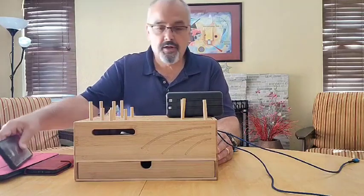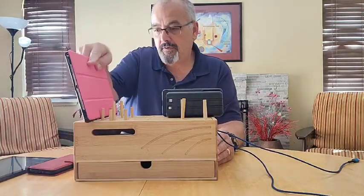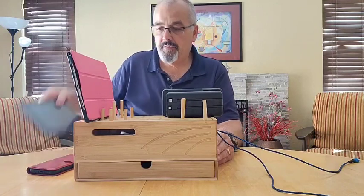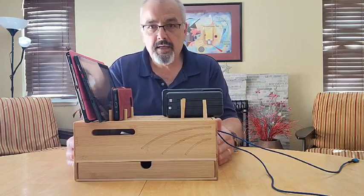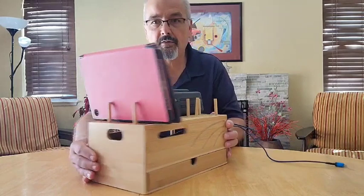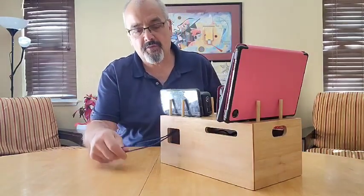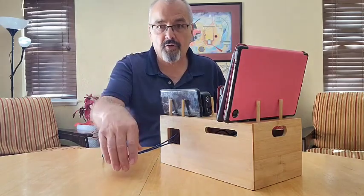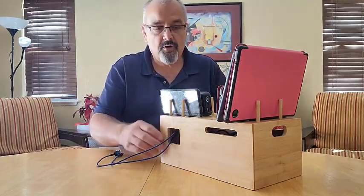You can put a lot of different stuff on here. This is an extra battery here. We'll put a cell phone up here, put a couple of tablets. Holds everything real nice and keeps everything nice and organized. The wires go in through the side here and then come out the back here, so this makes it nice if it's at a desk where the wires have to go over to the side to be plugged into a wall. You don't have all the wires all over the place.